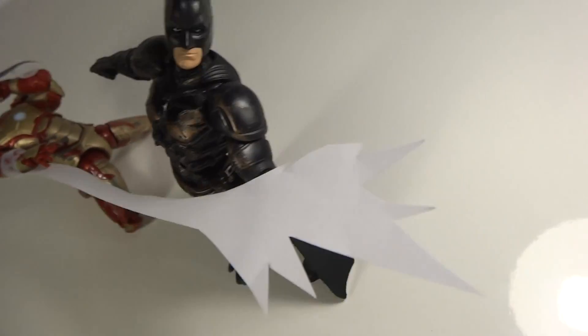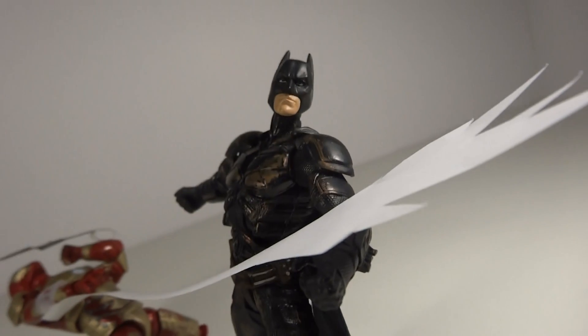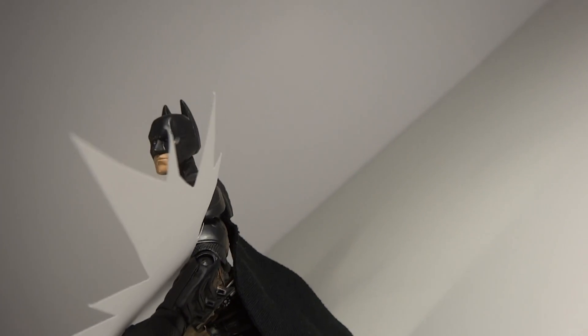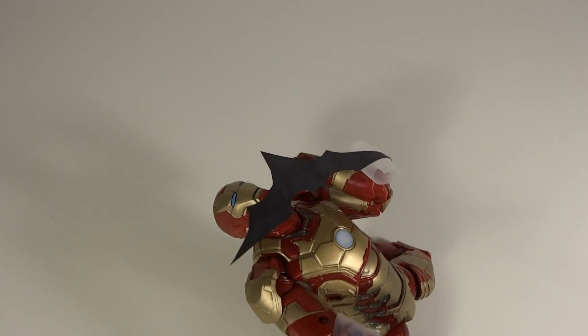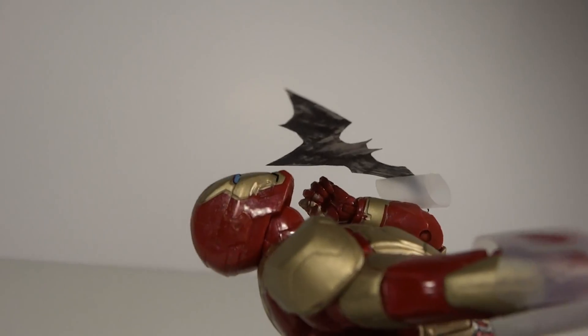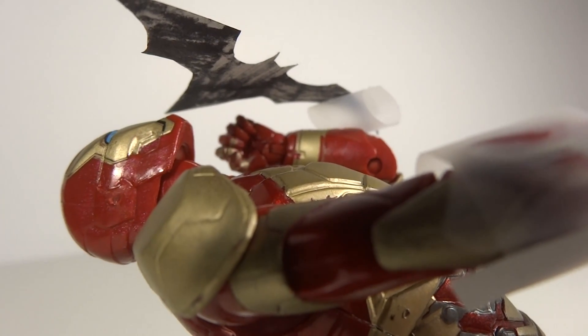Just taking it handheld — here's the repulsor blast. I just cut out a paper, nothing special here, but it kind of looks cool. That's a neat angle. The repulsor blast is just held on by tape. And here's Iron Man dodging the bat-knife thing. Yeah, that's a sick angle right there. I think that looks really pretty cool.